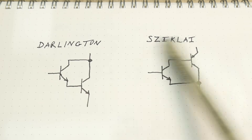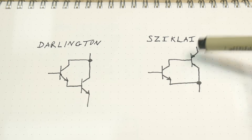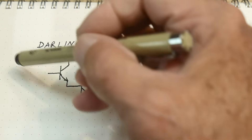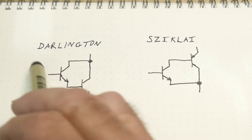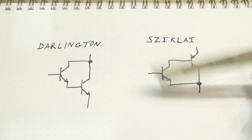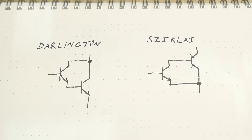So Darlington and Sziklai — I think we can look at these two as identical things. Here we have a base and it turns on a current here, and here we have a base and it turns on a current here. And we have beta times beta, and here we have beta times beta. So they basically perform the same function.